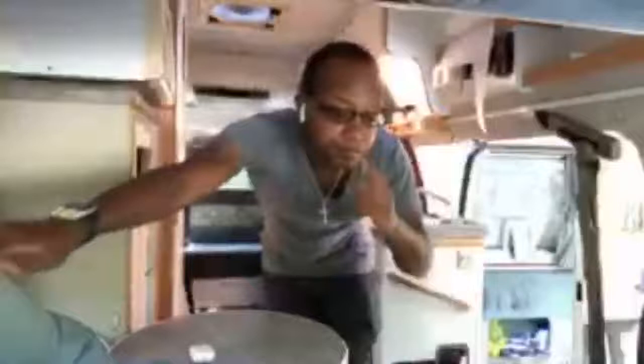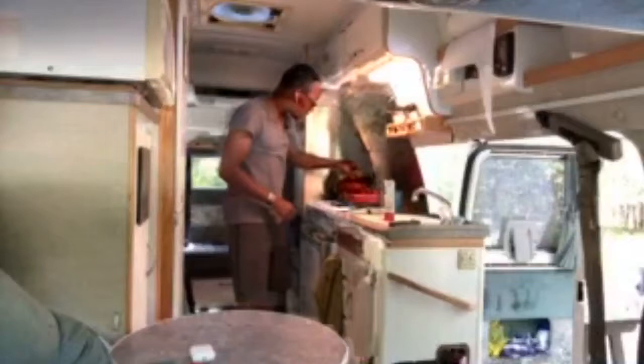Got some stuff on the stove here. Is the water boiling? That is the question. Yes, it is.